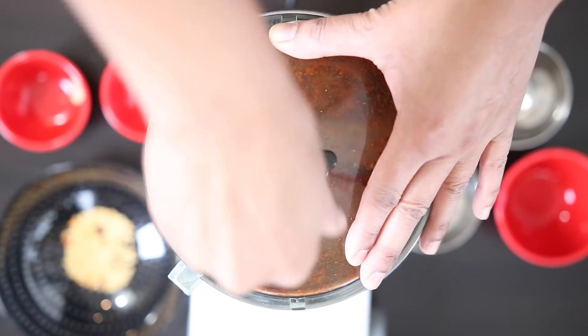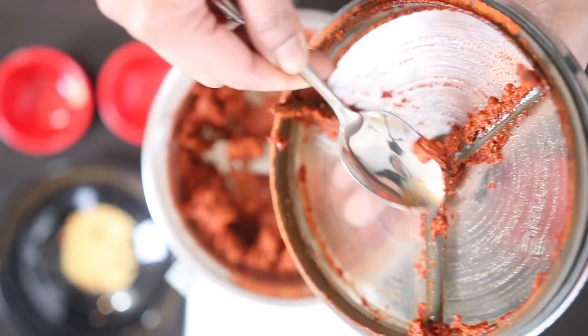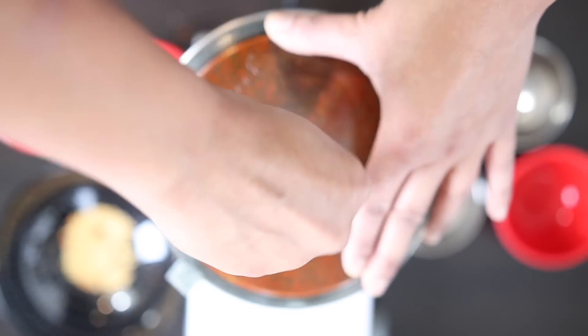Now this is what makes this spice blend uniquely Goan. This is looking good but I'm looking for a smoother blend so I'm going to let this run a little bit longer. If your masala is too thick you can add a little bit more vinegar or a little bit of water.